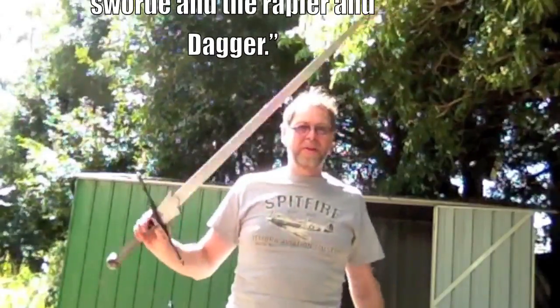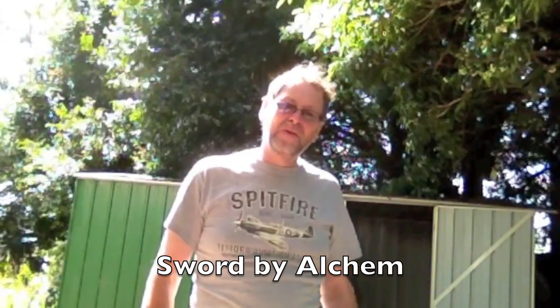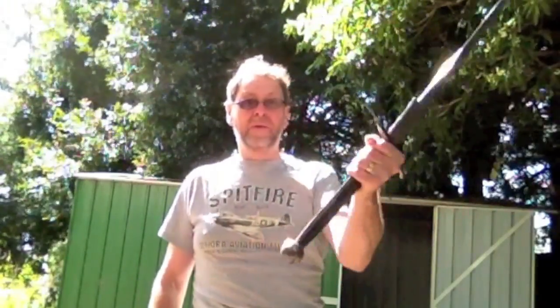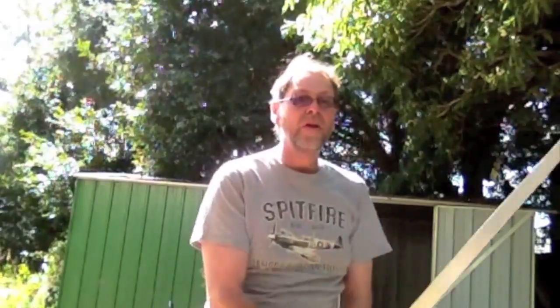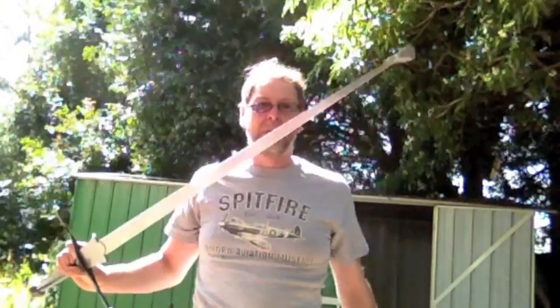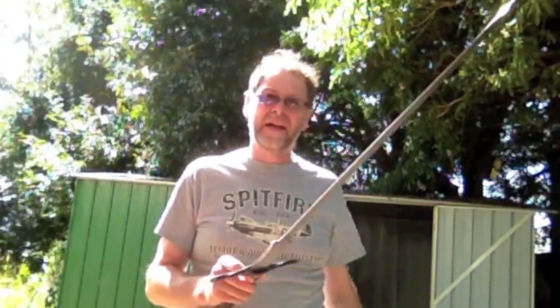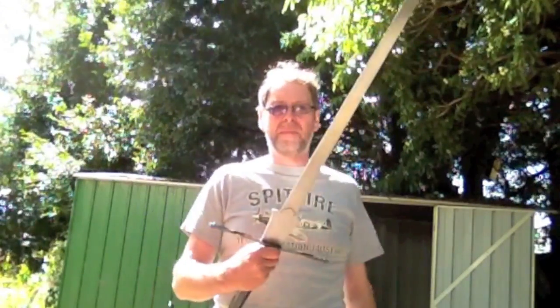A bastard sword is something like this — the classic knightly weapon of that period, light enough to use one-handed particularly on horseback, but with a properly developed long grip so that on foot it can be used in two hands. The blades tend to be triangular and steeply tapered to a point, which has a lot to do with fighting people in armor, though not all bastard swords are like that — some have broad thin cutting blades. As long as it is light enough and short enough that you feel comfortable using it single-handed as well as in two hands, that's the bastard sword.